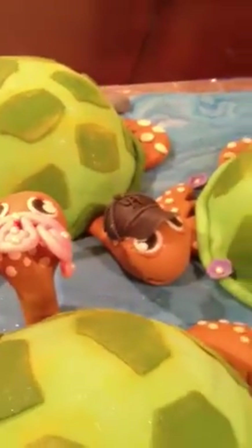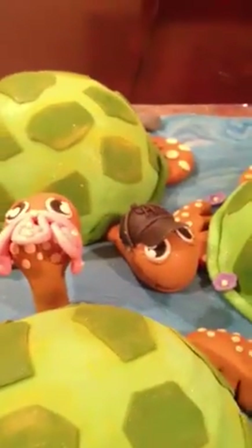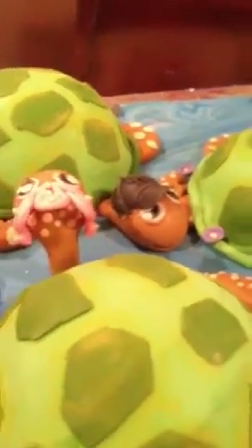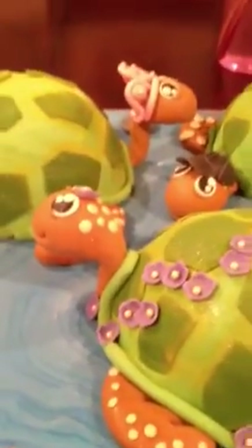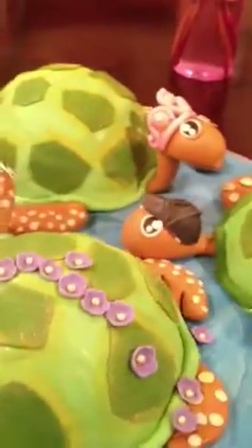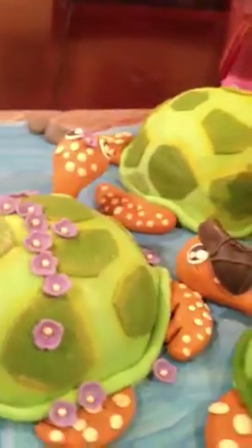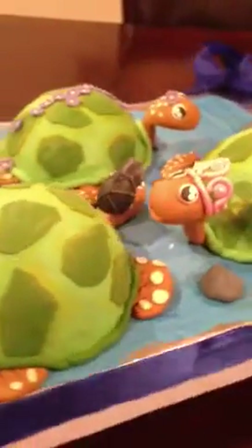Hi YouTube! I am so exhausted. I finished work this evening around 7:30 and rushed home to make this cake. It's a sea turtle Mother's Day cake that I have to take back to work tomorrow morning at 6 o'clock. I am just so tired, but I wanted to make this video and show you guys this creation. I just think it's so adorable — it's the first Mother's Day cake I've officially gotten.